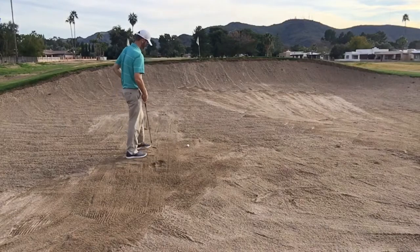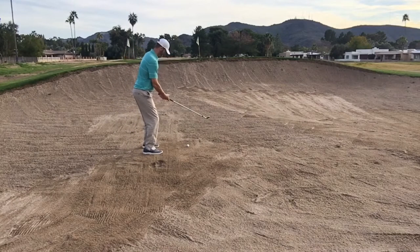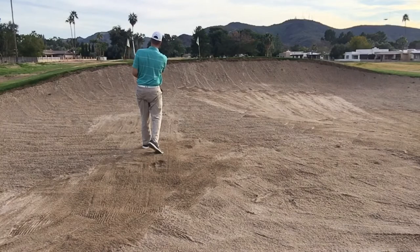As I set up to the ball, I'm going to make sure my clubface stays open the whole time, keep the swing speed through, and the sand pops up — piece of cake, get out every time.